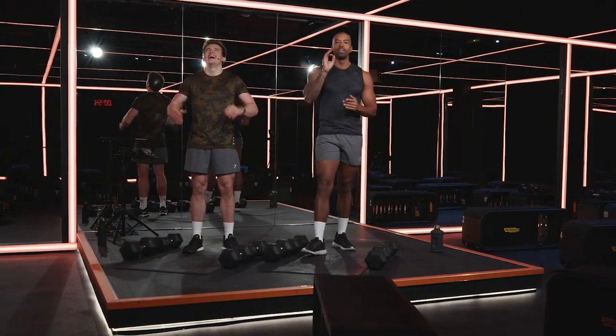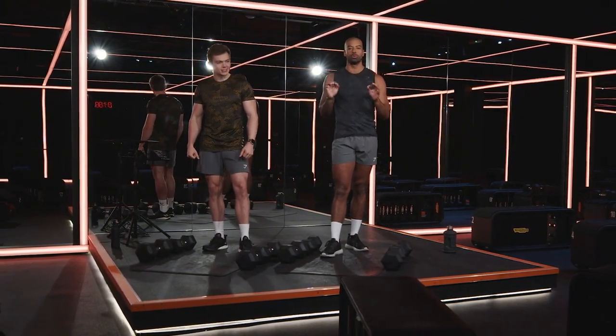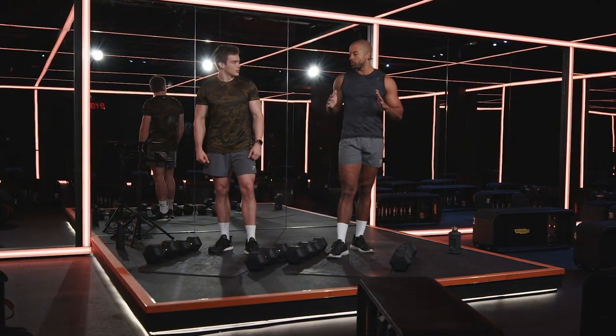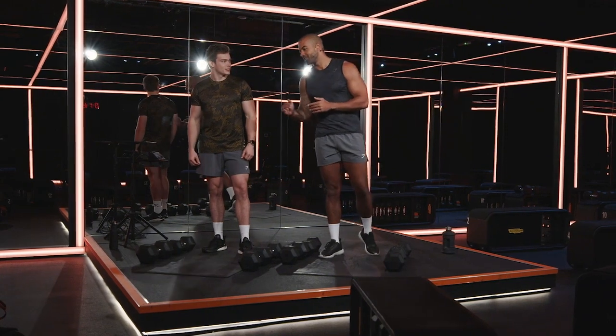Today we've got our at-home chest workout. If you've got two pairs of dumbbells, great. If it's one pair of dumbbells, you can still do this workout. Three exercises, three times around. I'm a little bit nervous — I heard you're the push-up king. I'm the push-up guy, so at the end we're going to do some max push-ups. Just for this workout, let me win.